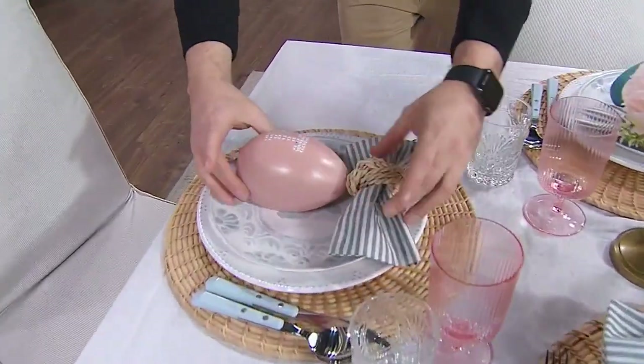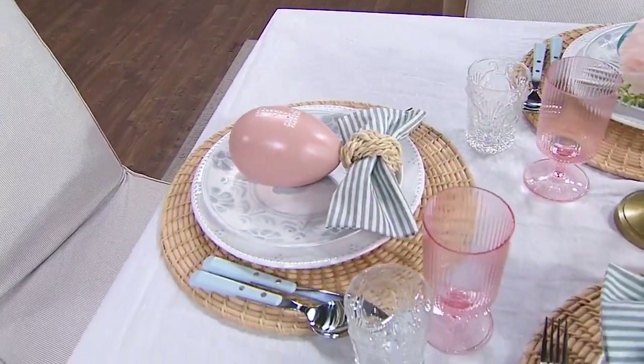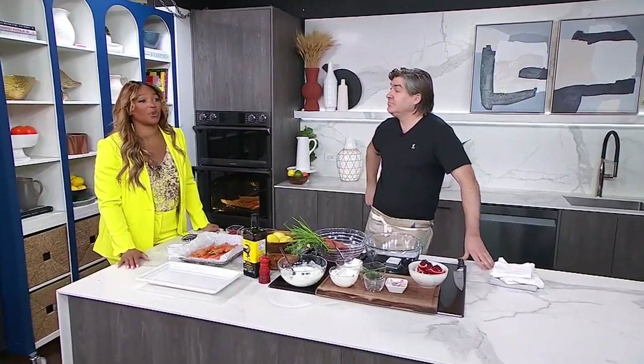Welcome back. Our Easter table is starting to look good. Christian added those gorgeous eggs we just DIY'd before the break, and now we are going to finish the food because there's more food.